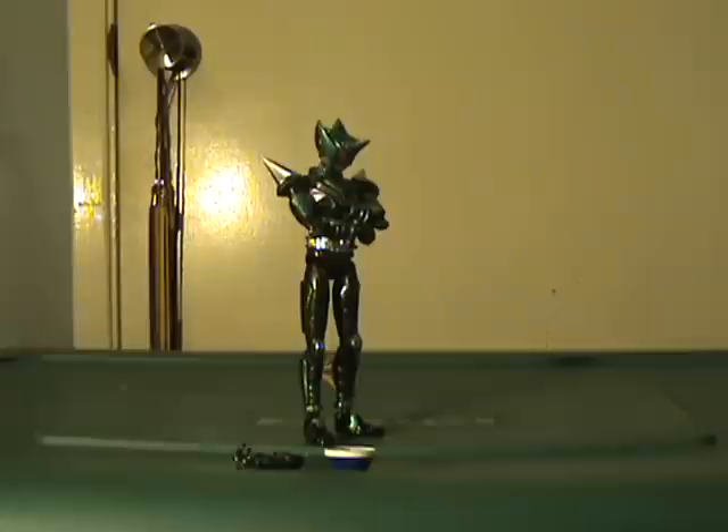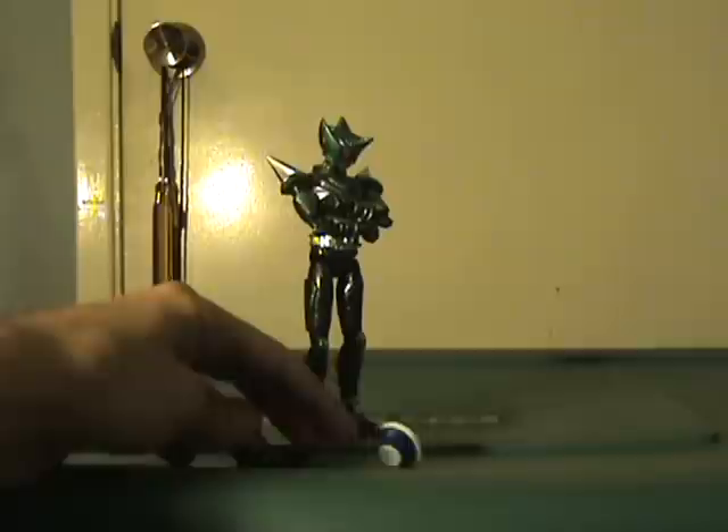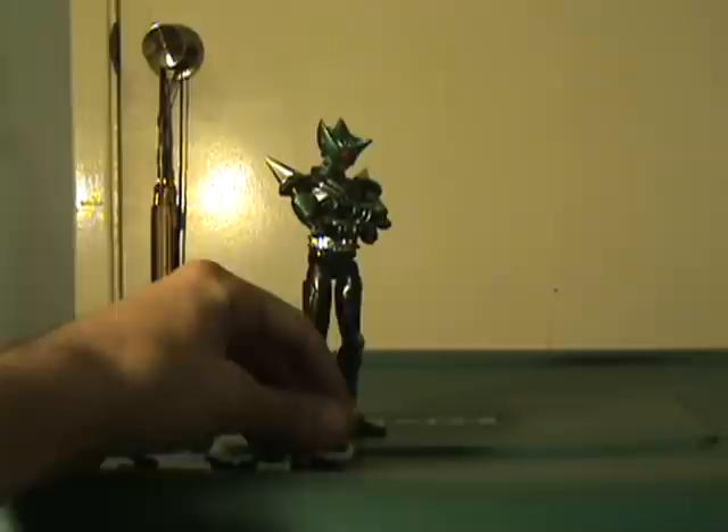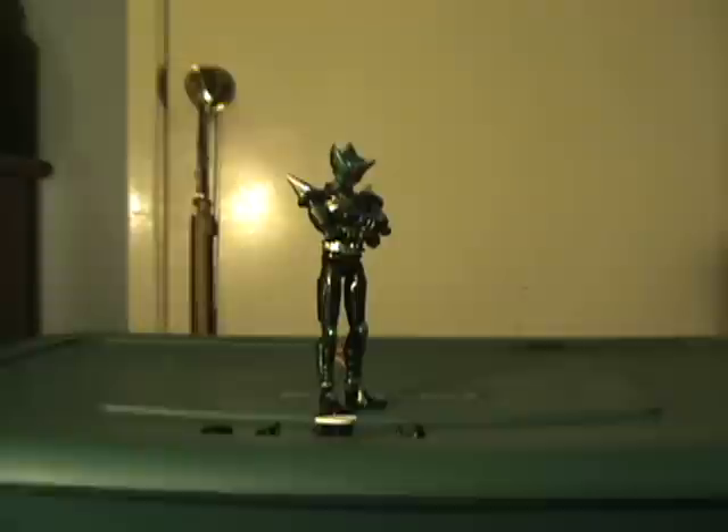So here he is, finally out of the package, and he is all kinds of goodies. He comes with Salt Ramen — he eats this in the show when he finally becomes Kick Hopper. He actually comes with more accessories too: he's got all kinds of fists, two splayed open attack-looking hands, and two hands that are kind of cupped like they could hold something.